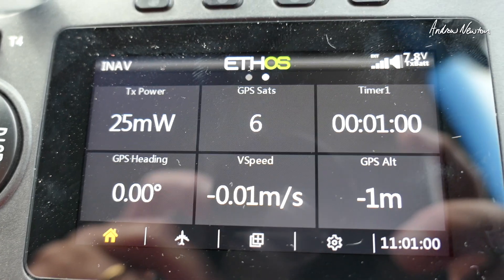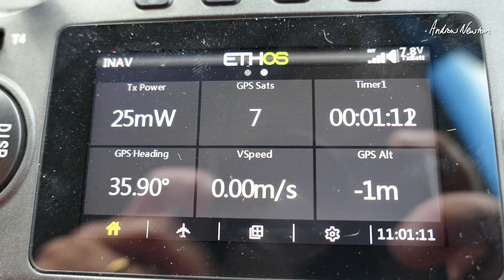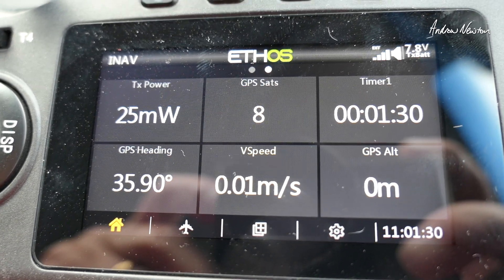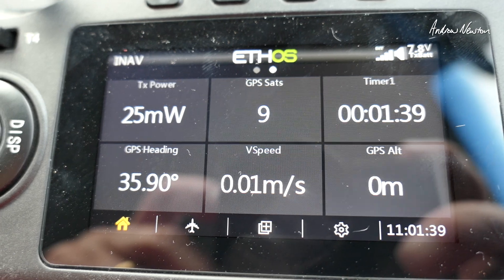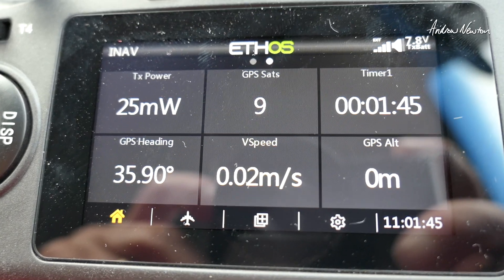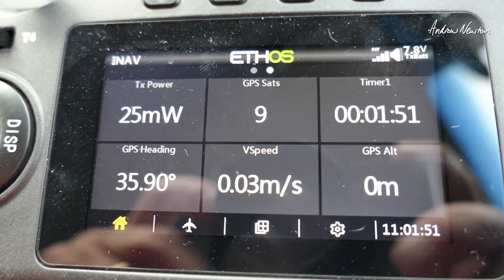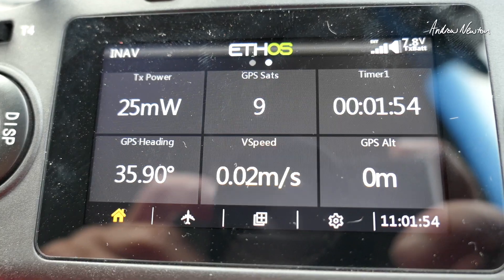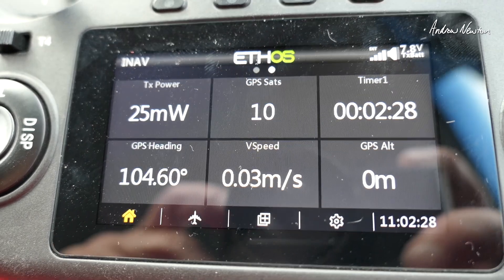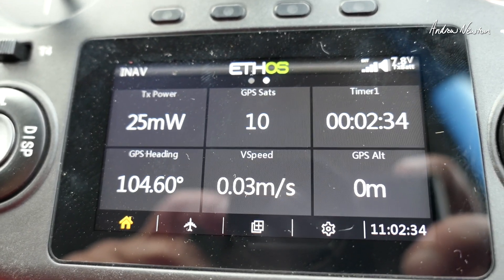We've got six satellites already — that's enough to arm the board — and that took about a minute. Seven satellites now, that's a surprise, I thought it would take a lot longer. Eight, then up to nine, then ten satellites. That's going really well for the M10Q.